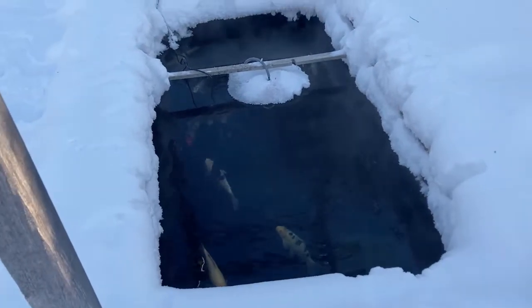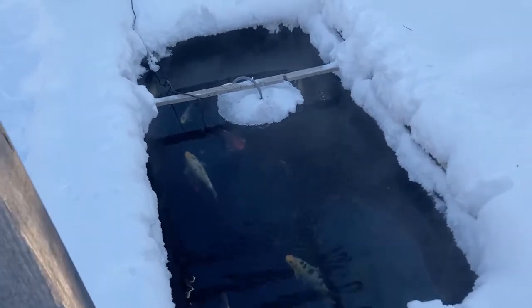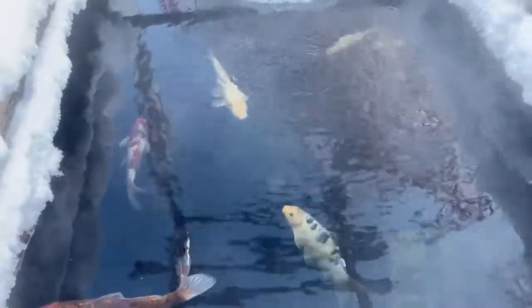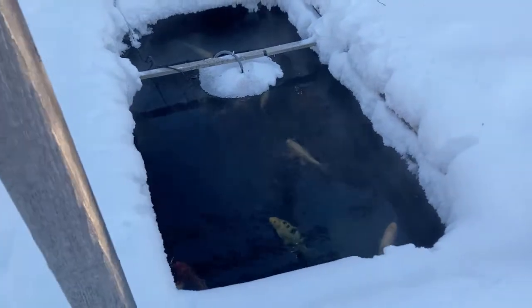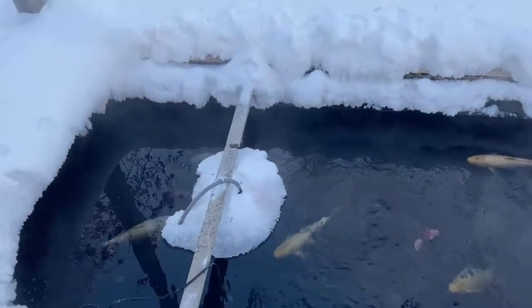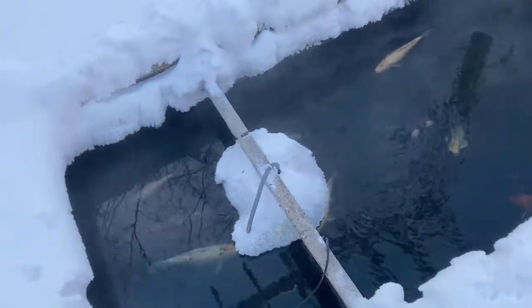One last question: somebody asked about feeding in the winter time. You want to barely feed your fish. A group of 10 foot-long koi could eat a good handful of food every day in summer, but in the winter I might give these guys a teaspoon of food every second day. They really don't need much food — it's not a great idea to overfeed them in winter because their metabolism slows to such a great extent.